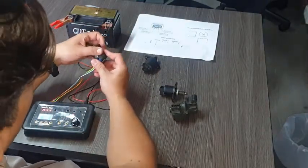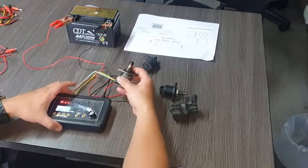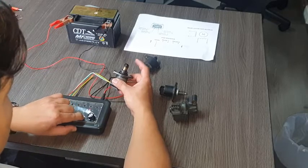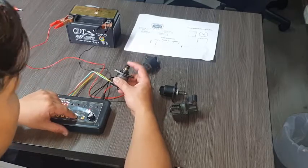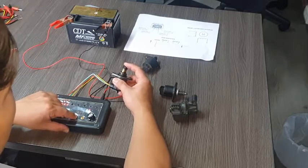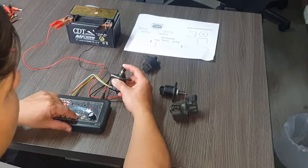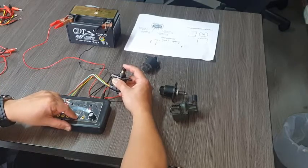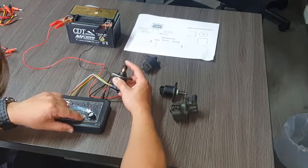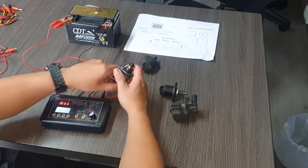I disconnect the first bulb and connect a different ISC bulb from a different vehicle. The ISC bulb moves with no problem, but when I apply pressure with my finger, this ISC bulb does not overcome the resistance. It cannot move the plunger when even slight finger pressure is applied, which means this ISC bulb has mechanical problems.